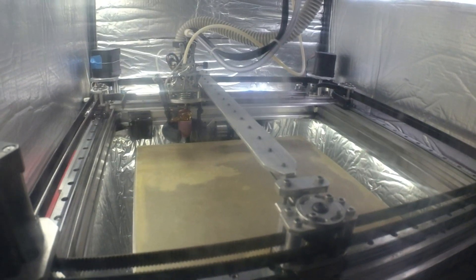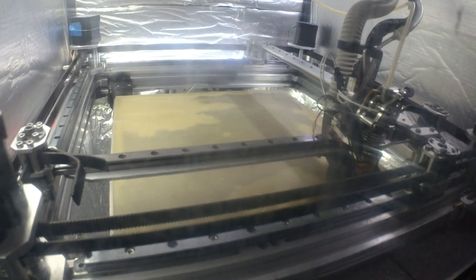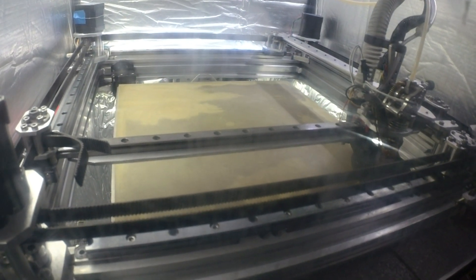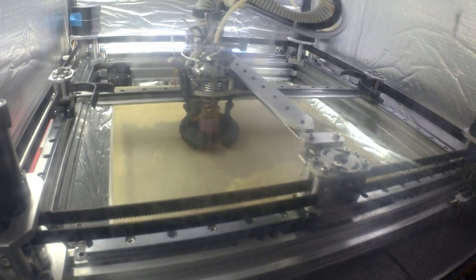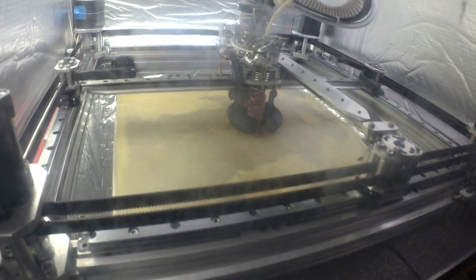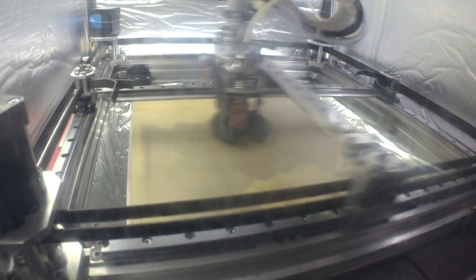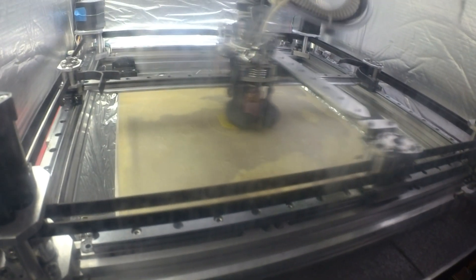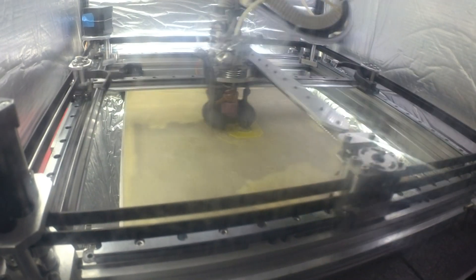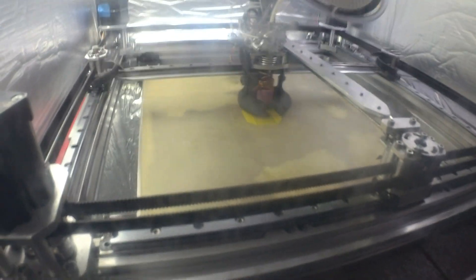I'm going to attempt to do a quality run on a Voron Cube at 150%. I did some skew calibration today and I've got it set up pretty decent. This is going to be 500 millimeters a second commanded at 20k acceleration for everything except bridging, which I think I've got down to 10,000 at some slower speed — maybe 200 millimeters a second, might be 50.